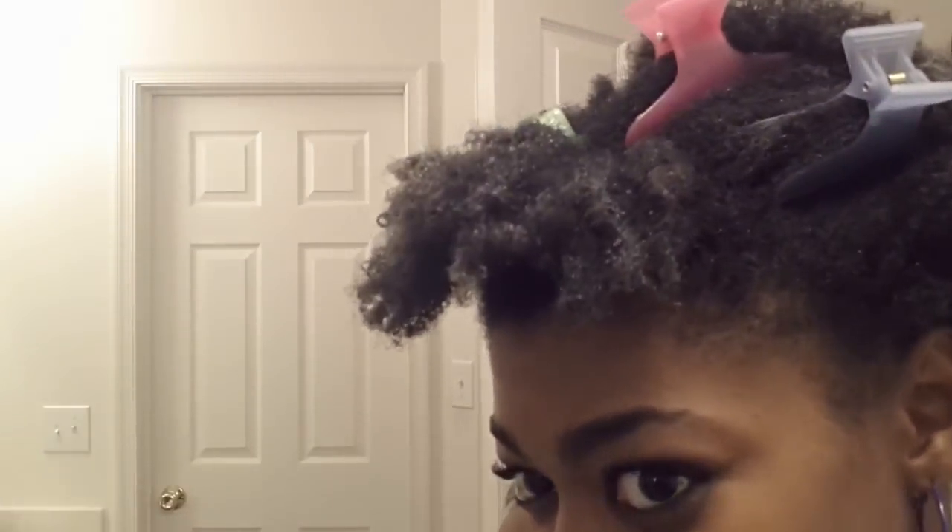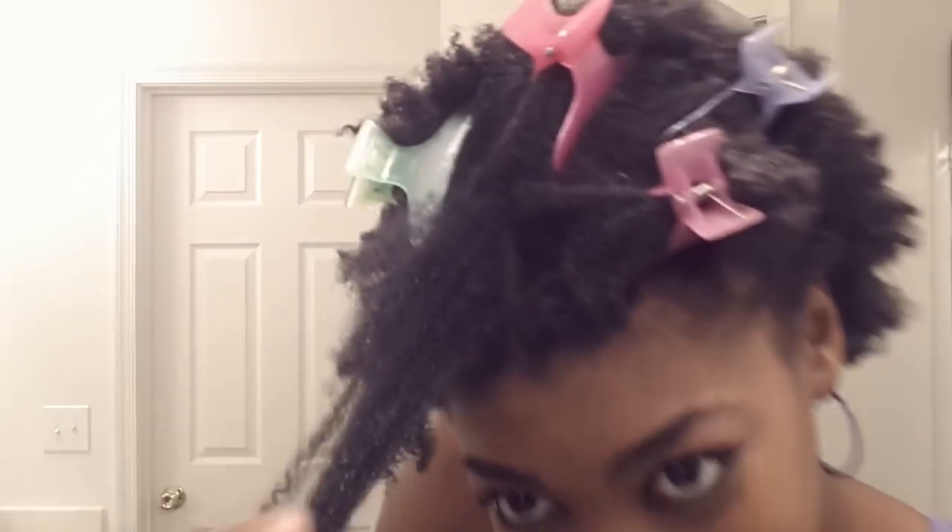I'm going to section my bangs off first, clip the rest out of the way. My hair has loosened up a lot from the Tresemme. I'm going to be working in medium to large sections today, so I'm going to take this section and start finger detangling my hair.